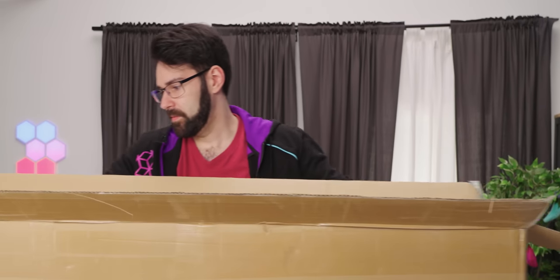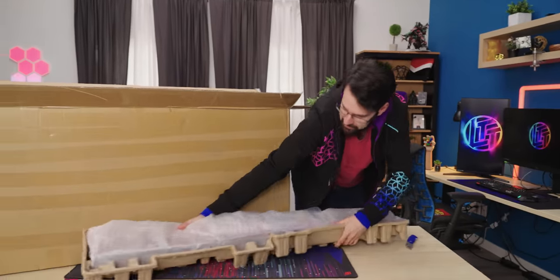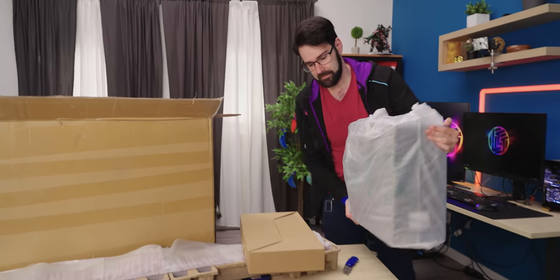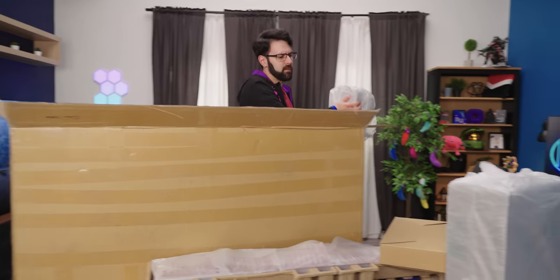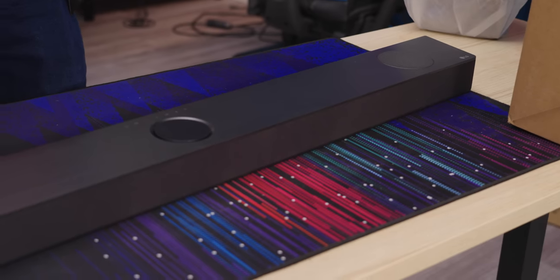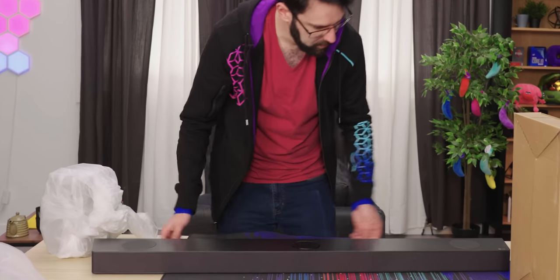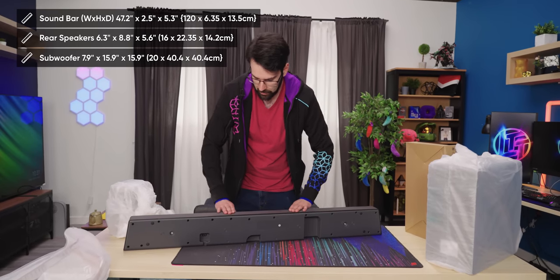We're starting right on top with our sound bar. It's a big boy — look at that. The whole length of the box, box of peripherals, cables, that sort of thing. And here we have our satellites; they're not so little but they look nice. It's heavy, and it's got a nice brushed finish on this.